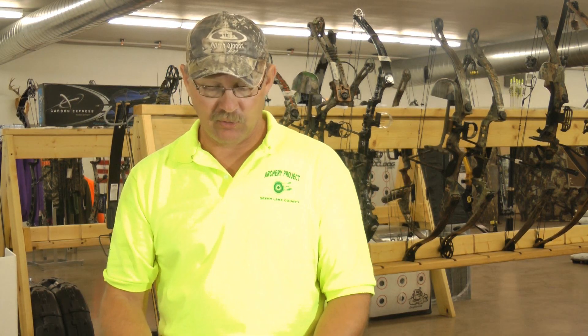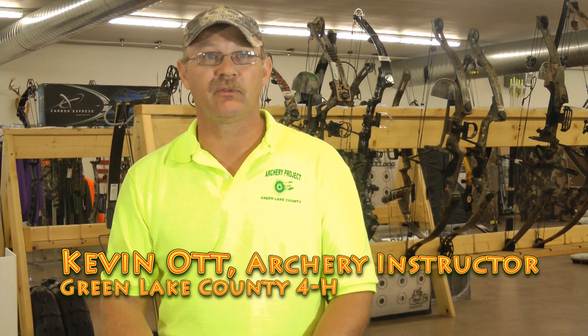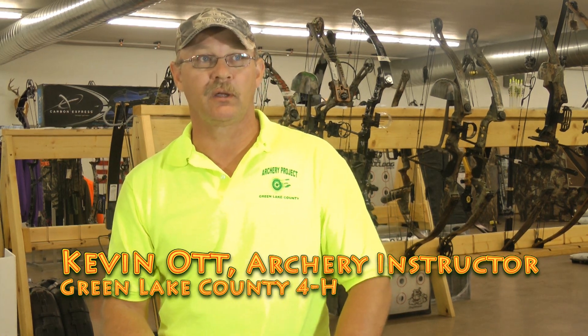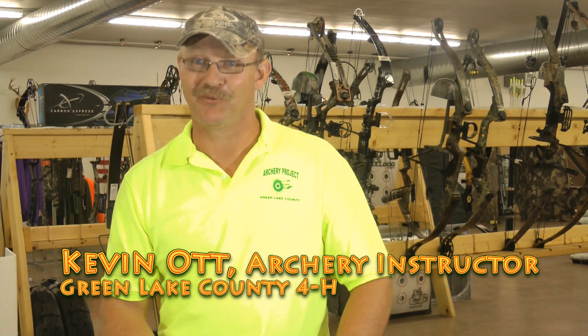This is a Green Lake 4-H Archery Project. The Archery Project is a club that gets kids together to get bow shooting into their daily routine, hopefully. It gives them another sport, something to do, something different to learn other than video games.